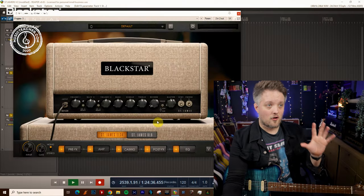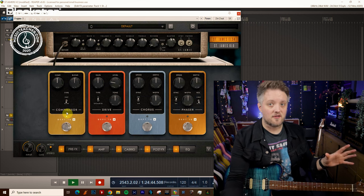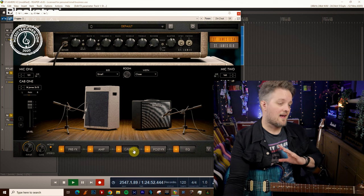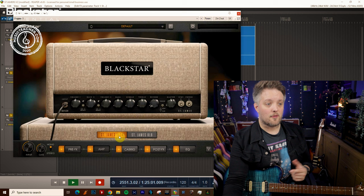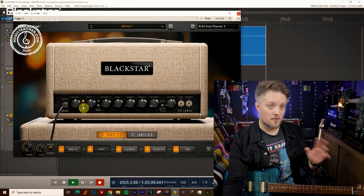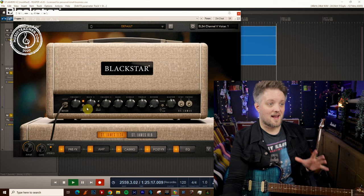Everything you hear is going to come from the St James plugin suite. In the pre-effects I have the default setting for the compressor which is switched on — this is just the default sound as you load up the plugin — and in the post-effects I have some reverb on. I'm not going to be touching the EQ or the cab rig in this video. The only thing we will be tweaking is in the amp panel view, going from the EL34 amp to the 6L6 amp. Both amps have clean and overdrive channels, and the overdrive channels on both amps also have a voice switch which adds an additional gain stage.